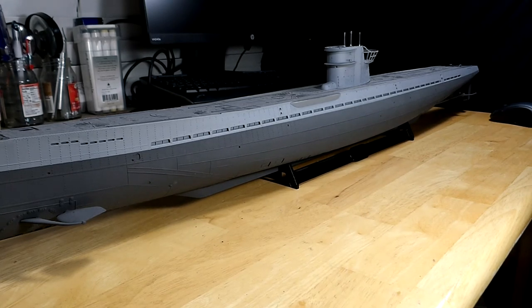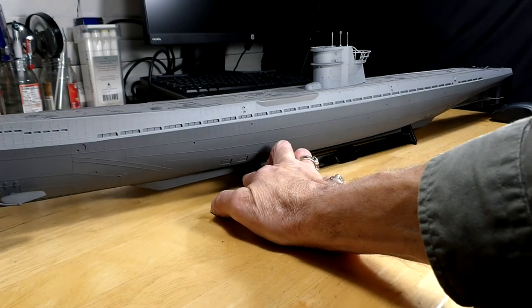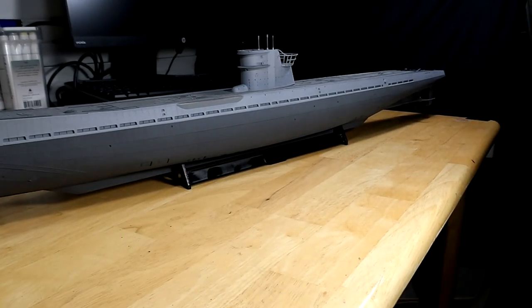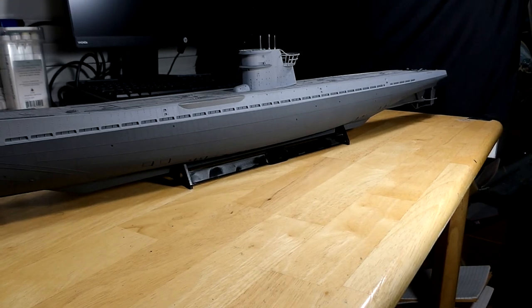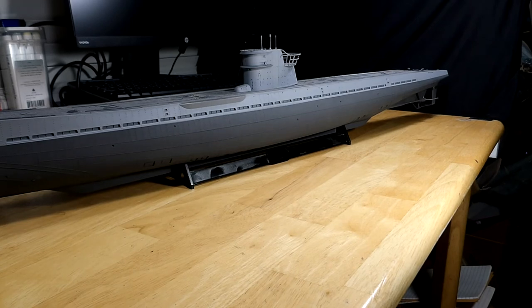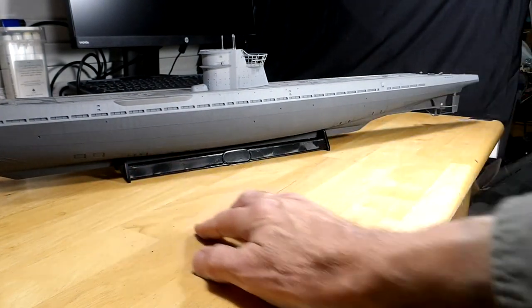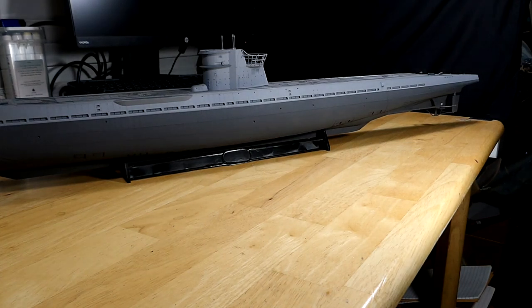Still got a few pieces to put on at the aft of the ship — propellers, dive planes, and some other stuff. The fit was very nice; it went together very well. Not a lot of sanding on the hull seams, which is nice, and the deck went on very easily. I'm really looking forward to putting more and more onto this one. I would have liked the Revell version — the U505 — which had the larger conning tower with the anti-aircraft decks and stuff.